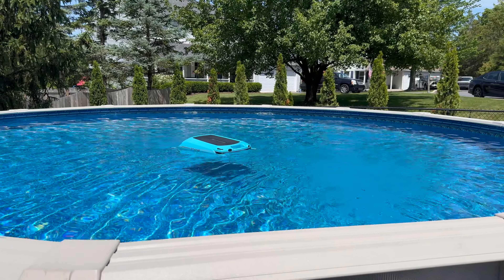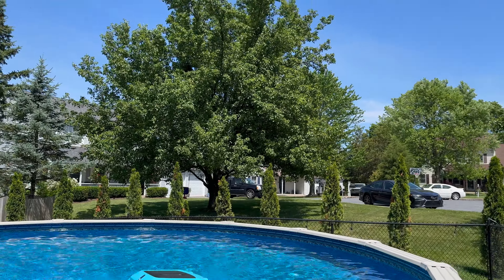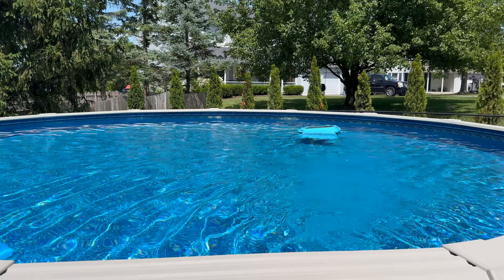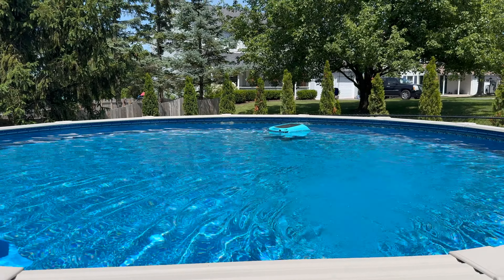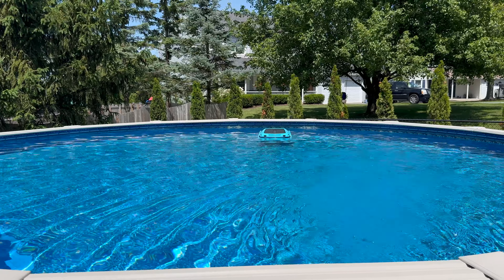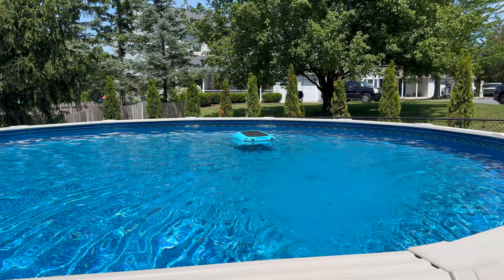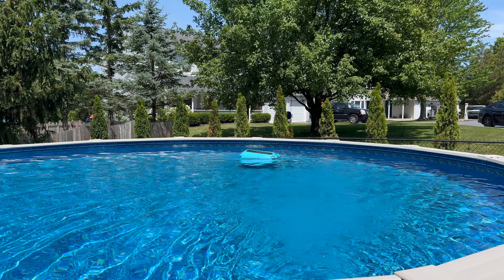I really like it. I think it's solid. It hasn't really been put too much to a test because we don't get a ton of stuff in the pool. You can see there's some trees around but we're not dropping big leaves or anything. Basically all I do for pool cleaning is run that all the time — it just lives in the pool. It has a solar panel on top that charges it, so it literally just runs.